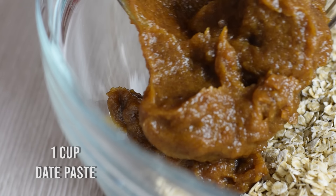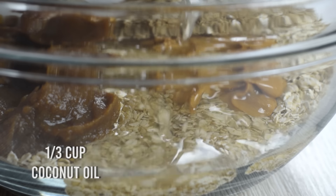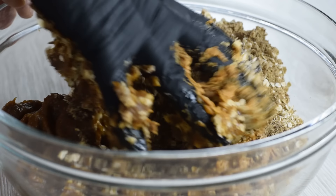Add the date paste into the bowl too. The last ingredient is coconut oil, which makes the energy balls less sticky and easier to roll. I like to mix everything together with my hands, but if you want you can use a food processor of any kind too.